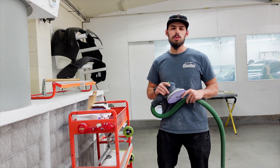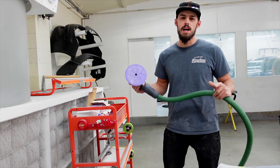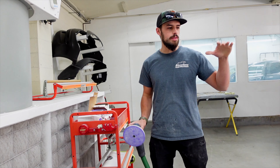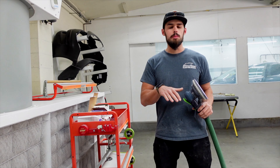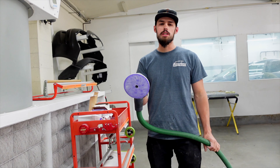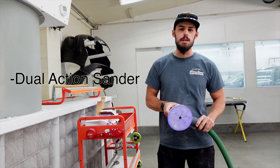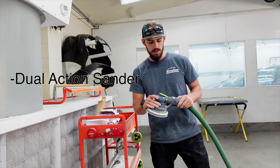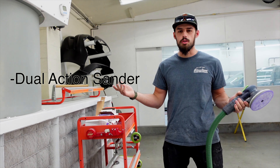Let's hop on real quick and talk about the tools you're going to need in order to do a repair like this. Obviously your general hand tools to take the hood off and do the disassembly, but as far as the preparation and refinishing portion goes, you're going to need a good dual action sander. This one has a vacuum built into it which keeps things very clean and healthy for the user, but a normal dual action sander will do the trick.